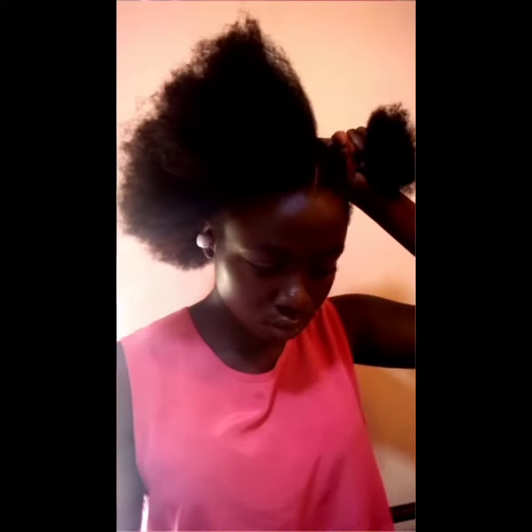With a hair-friendly string, tie your hair and put it in place — you're trying to put it in a bun. Emphasis on hair-friendly string: do not use a rubber band or anything that snaps or snatches your edges.